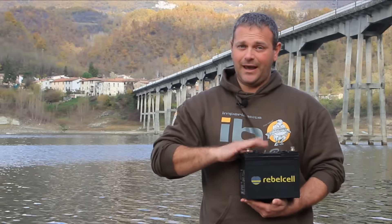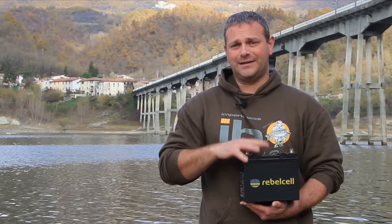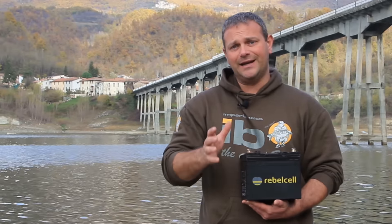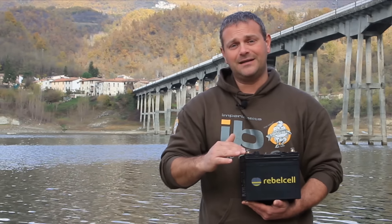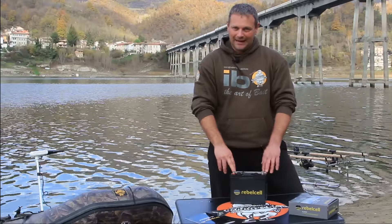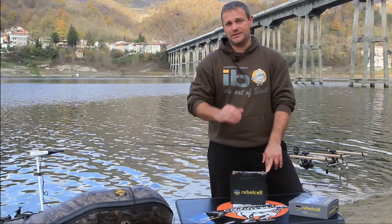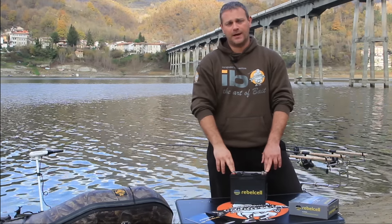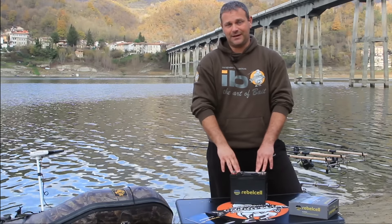Another peculiarity of these batteries is that even when discharged to zero we won't damage them, which however would be very damaging for normal lead batteries and could lead to their certain death if repeated over time. With Rebel Cell this does not happen — we can use them as many times as we want down to zero without reducing service life or damaging them irreparably. These batteries can also be used safely in all weather conditions — from minus 20 degrees in winter to 40 degrees in summer — and this will not affect performance, unlike normal batteries which are mainly penalised by low temperatures.